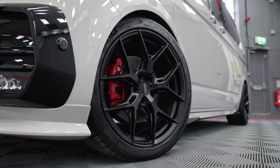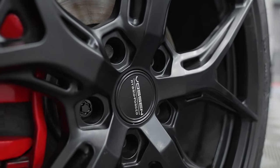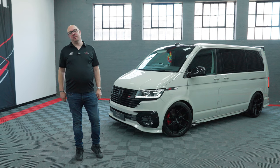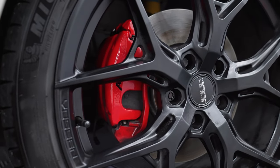The wheels you'll notice are different to our normal ones — these are actually a Vossen HF5 wheel in a nice matte black. We've also had a lot of comments in the videos about the brakes, so with this one we've included the brake painting in red as well.